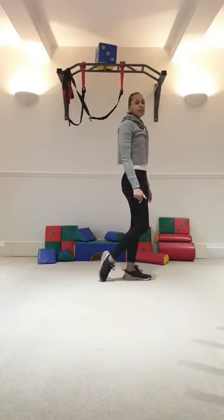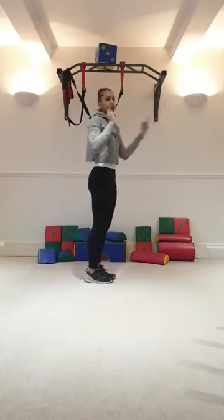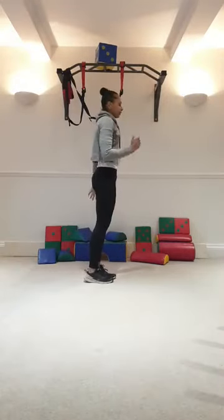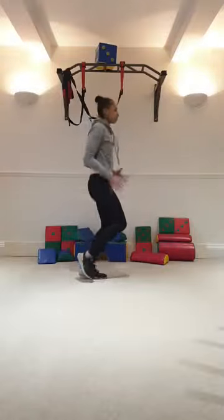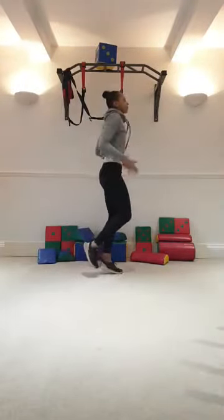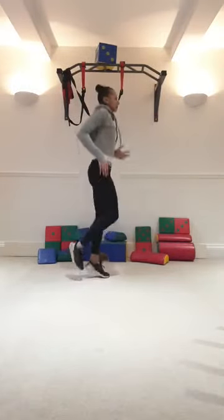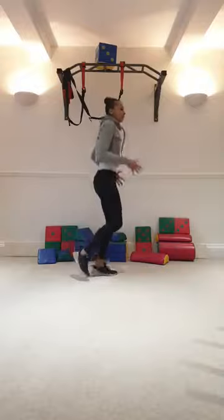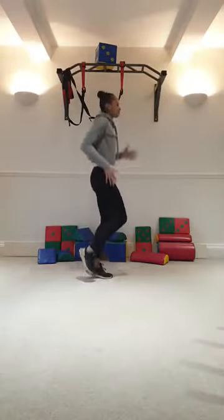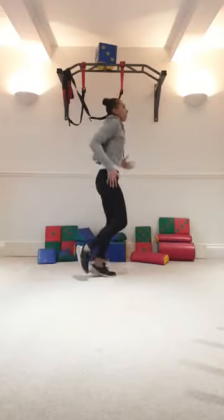Now we're going to go into the next song. We start off with hopping — we did do this last week, I've just switched the songs. Here we go. Arms back and forth. Well done. Nice hop. Control your breathing. Nice relaxed hop. Try and use your arms. And switch legs.